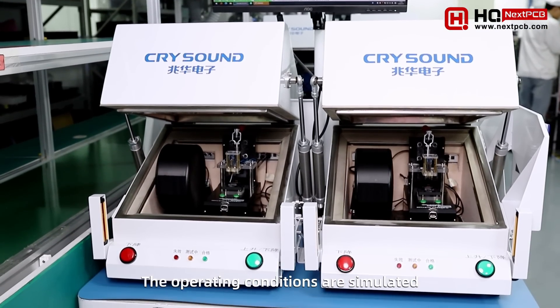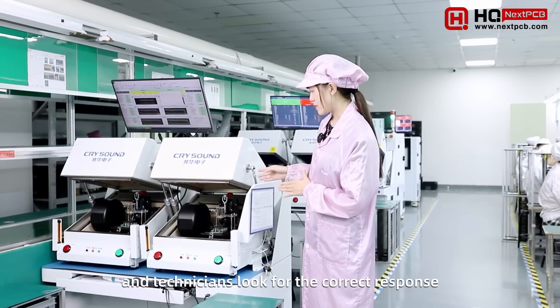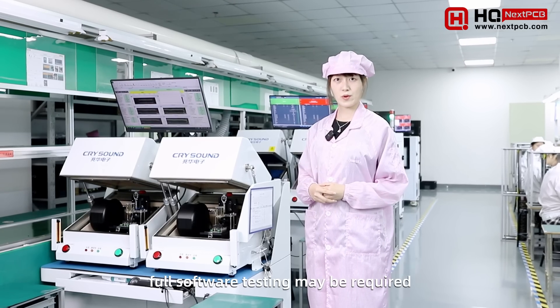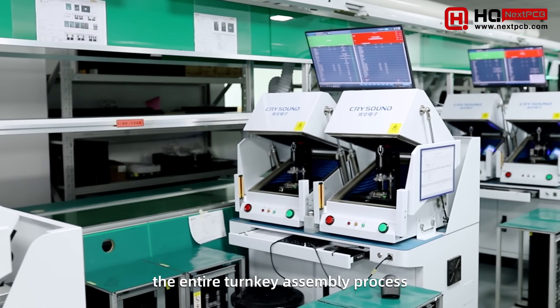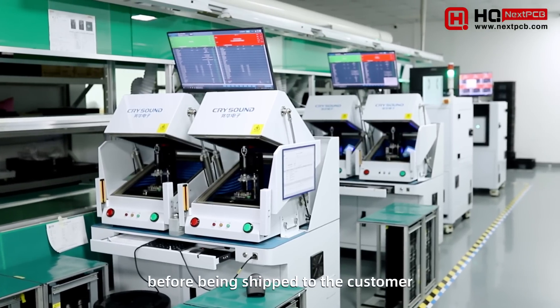The operating conditions are simulated and technicians look for the correct response. In more complex systems, full software testing may be required. Functional testing verifies the entire PCBA assembly process and ensures the devices work before being shipped to the customer.